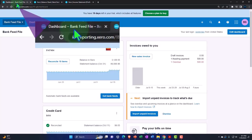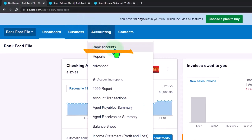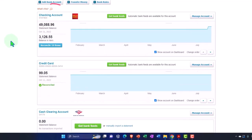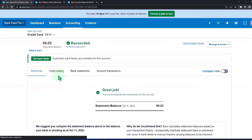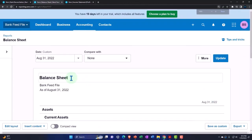Recall that we connected to the bank feeds and have been populating our bank information from those feeds. Accounting dropdown, Bank Accounts. The thing to note here is that when we first add the data — whether from the checking account or credit card account — it's only adding data for the current time frame; we're not picking up the ending balances. Some people get frustrated with that at first.